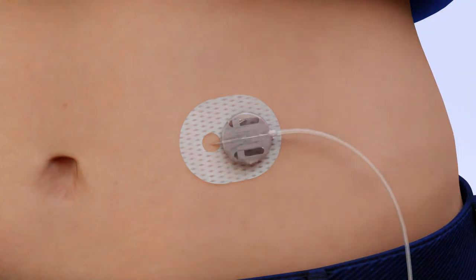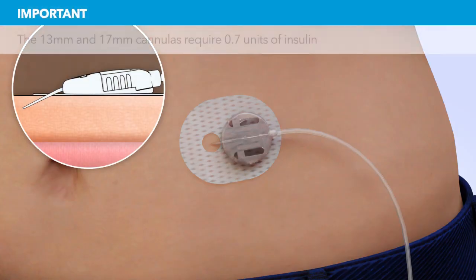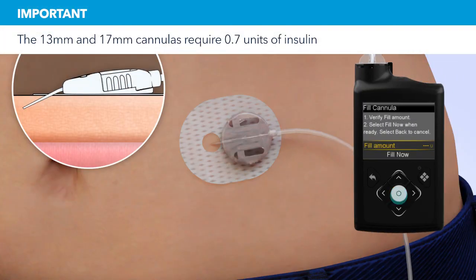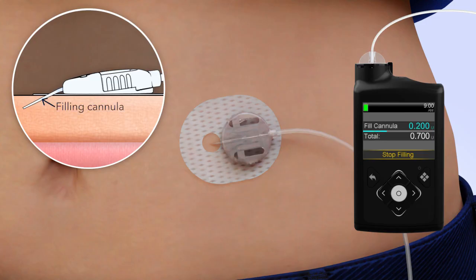Now that the introducer needle is removed, the cannula is empty and will need to be filled with insulin. On your pump, select Fill. The Fill Cannula screen will appear with either dashes or the amount you previously used. The cannula requires 0.7 units of insulin to fill. To change the fill amount, press Select and use the arrows to scroll to the amount needed, and press Select again. If the amount is correct, press Down to Fill Now. Press Select. The home screen will display the insulin as it fills the cannula.